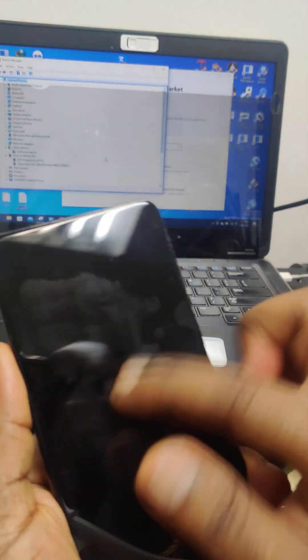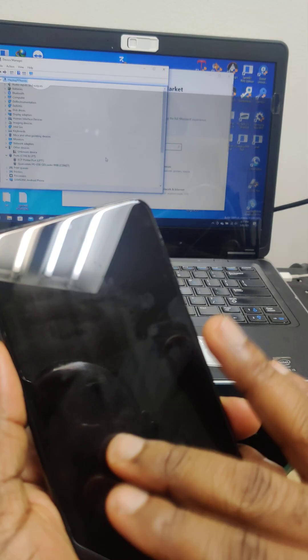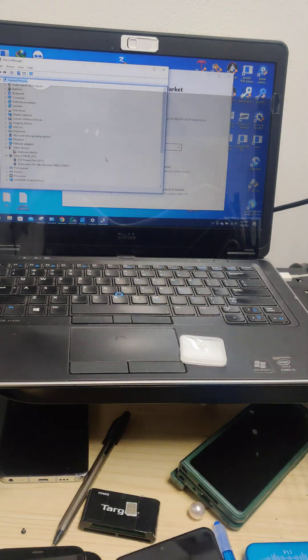Now it's connected — the device is on EDL mode. As soon as you plug in the regular cable, nothing should show on the screen. If it shows charging, that means it's not on EDL mode. I hope this helps somebody. Thank you guys.